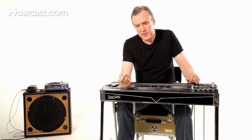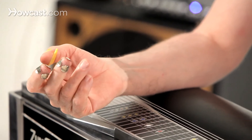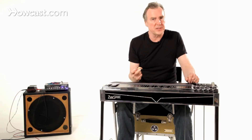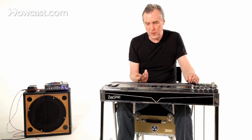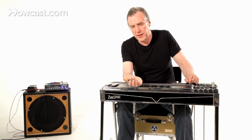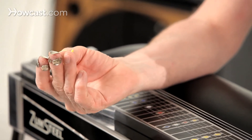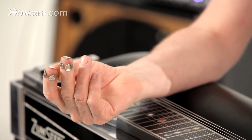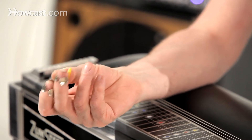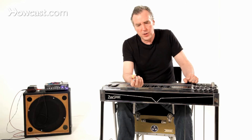You want to use finger picks that are on the harder side. You do not want finger picks that are going to bend easily. You want a good firm gauge — the 0.25 gauge are the ones I use. Dunlop makes a pretty good version. Older picks by National are prized; they are sort of the granddaddies. You want something solid.